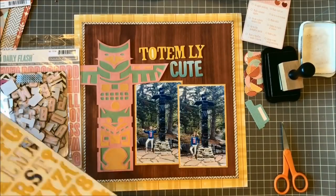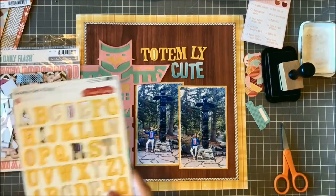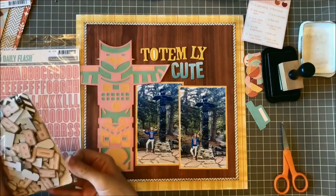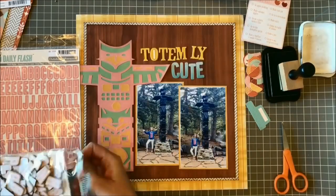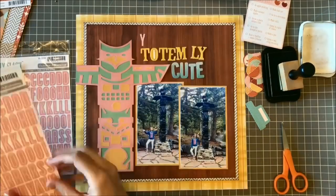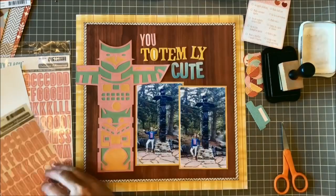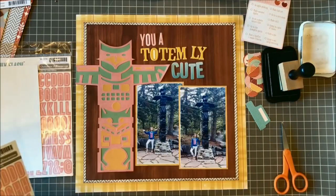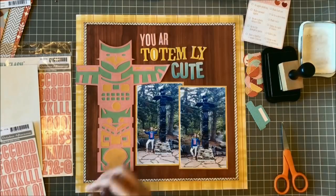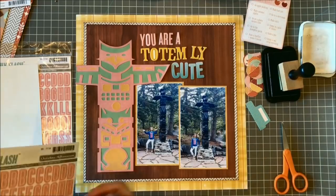I mentioned in my last video that I don't really purge my letter stickers very often. I'm trying to get better at that, but mostly I hang on to them, especially if they're capital letters. I love letter stickers that are all capitals because I don't have to mess with the ascenders or descenders of a lowercase set, and it makes it really easy to do stacked titles if you want to vary your fonts and colors — they just line up nicely in these little blocked lines.